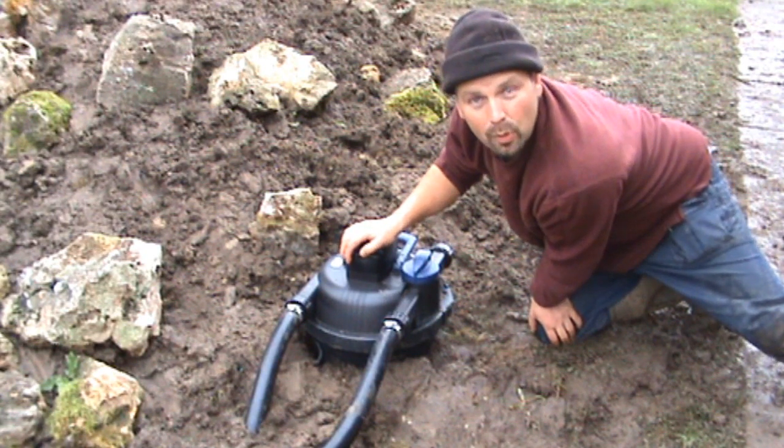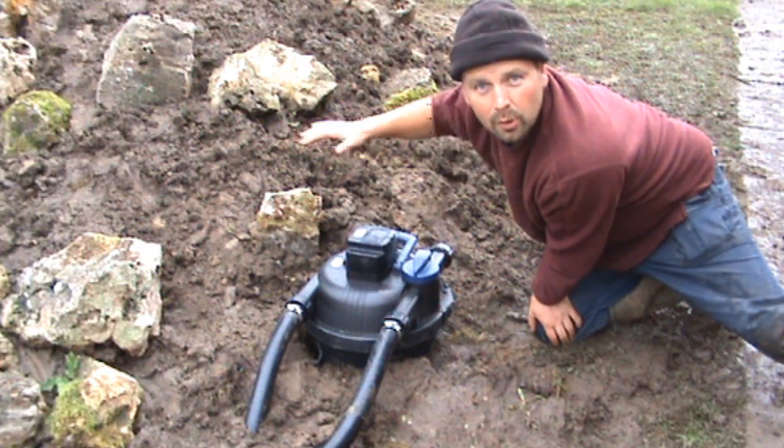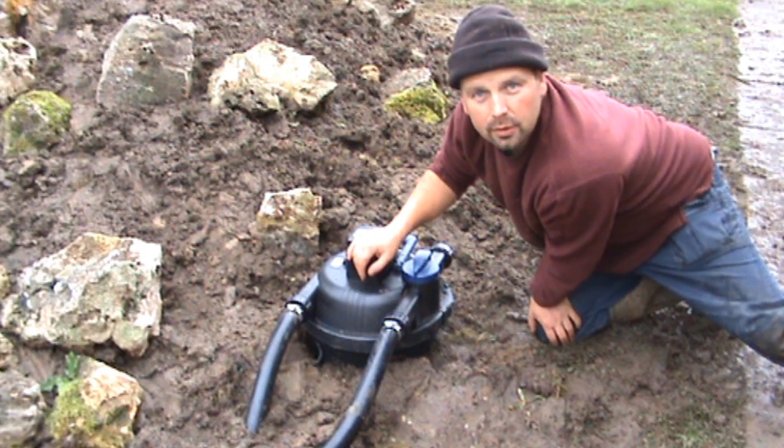Obviously the pond at present hasn't got crystal clear water — we've only just filled it up and we've been working around it with mucky soil. But I'll do an update when I come back to sort the bankside out, and it should be crystal clear then.